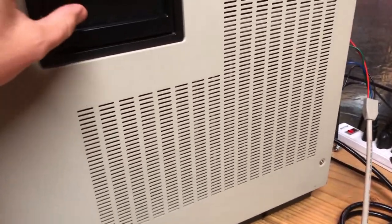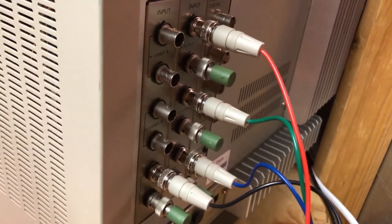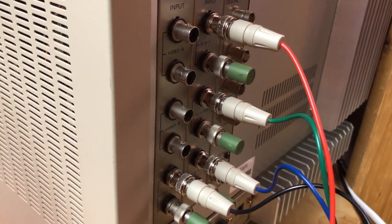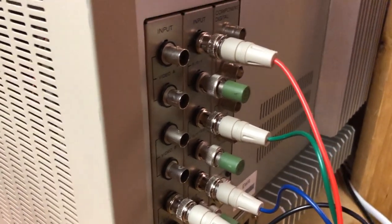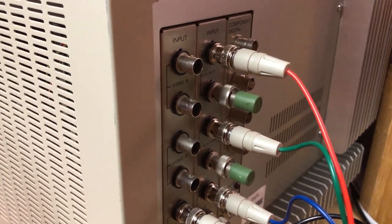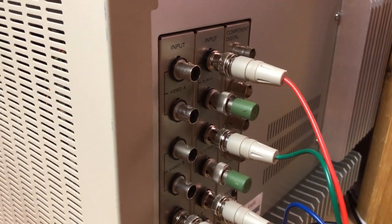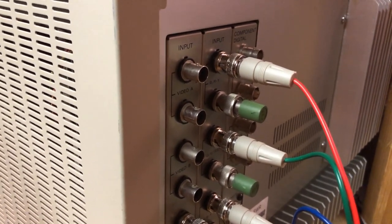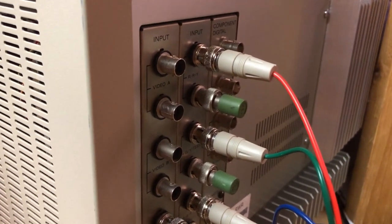Moving around to the back: one downside is it only has one set of inputs, but it does have RGB inputs, which is what I have hooked up right now. On the back there's a whole series of BNC connectors. BNC stands for Bayonet Neill–Concelman — bayonet referring to the locking mechanism style, and Neill and Concelman being the two guys who created the connector type.